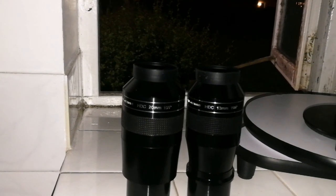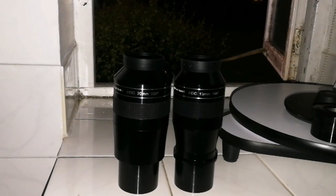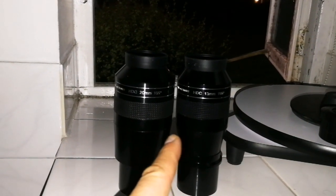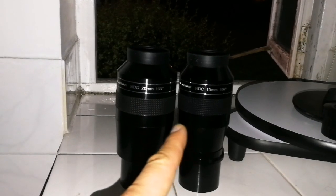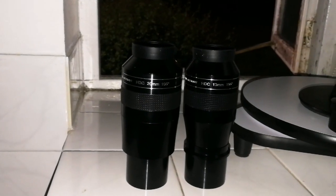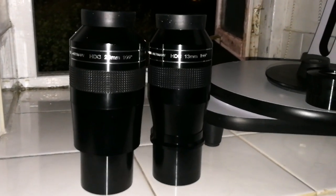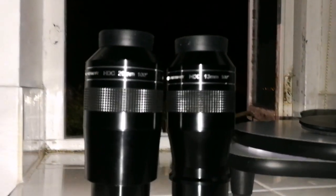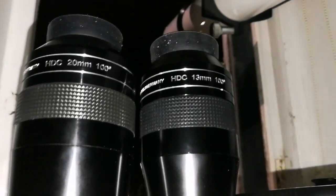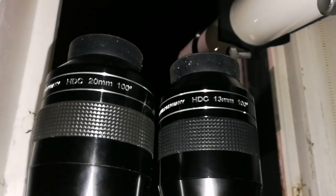Which one will I use more? Probably I will use the 20mm more. The 38mm Panaview is nice for a clear view of everything and I can use it as a finder as well. I may go for a lower focal length of one of these APM eyepieces — that will be nice for planetary viewing. It takes longer for the image to drift when you are using a Dobsonian or something that is not tracked.